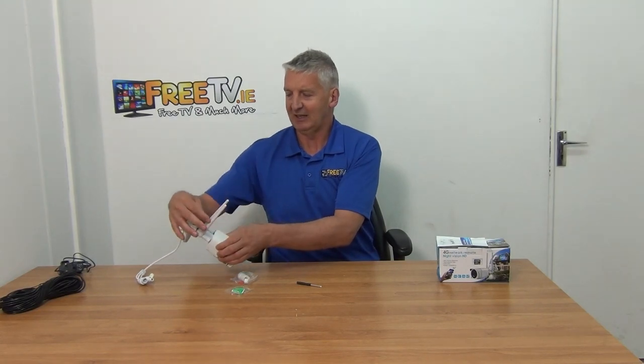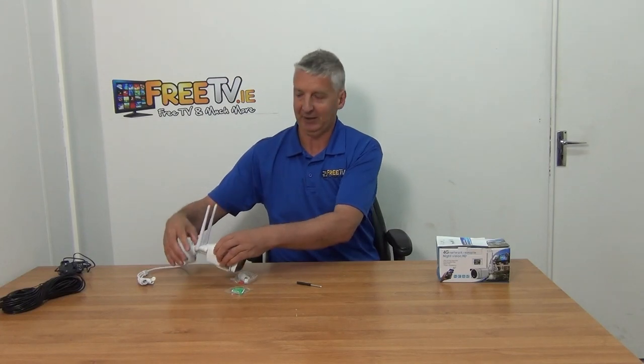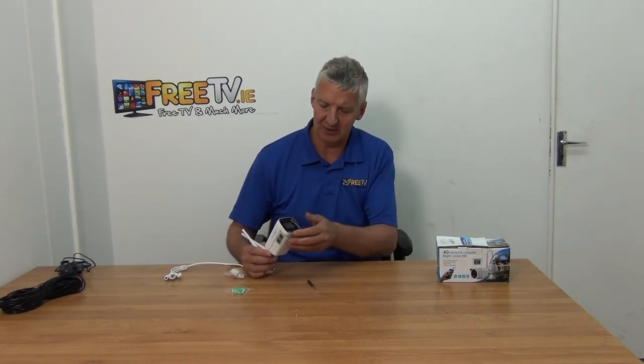There are two antennas on it — this is the MIMO technology, which is just how 4G works, requiring two antennas for signal pickup. And then you have the cables: there's a toggle connection and a power connection here, which is what you plug the power unit directly into.